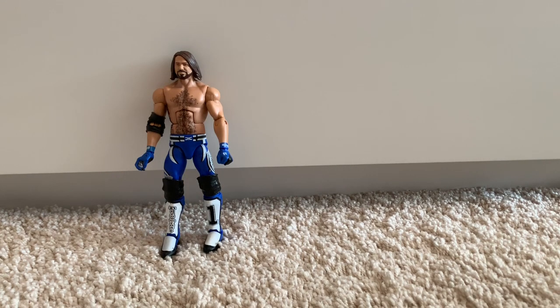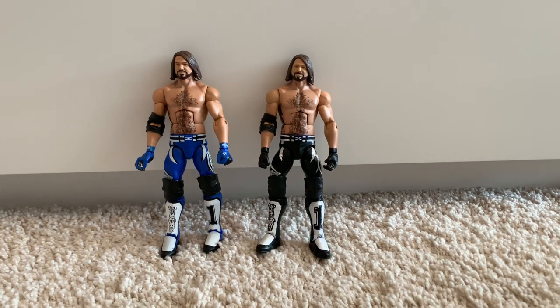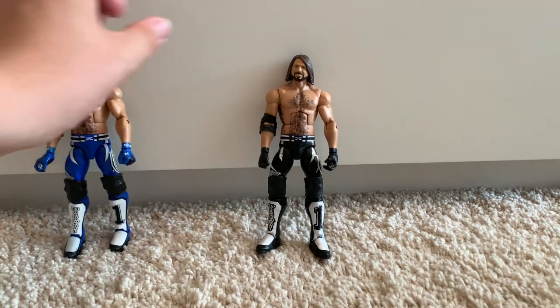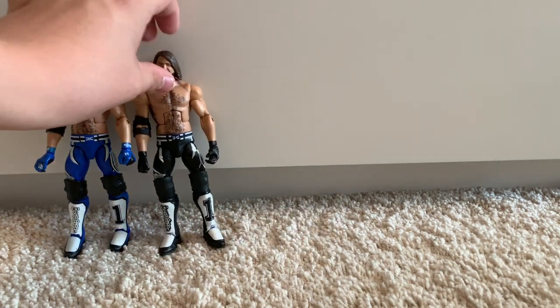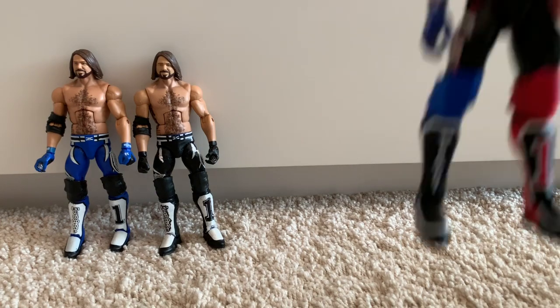I bought two of those figures. Here's another Elite 56 AJ Styles in his Royal Rumble 2018 attire — this is the black version, which is custom. My AJ Styles collection is going to be built up. I like making custom AJs; they're relatively simple and nice. Which leads on to my next figure, a fix-up of the Elite 61 AJ Styles in his US Champion attire.